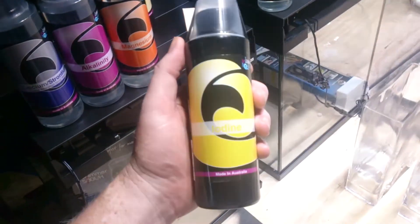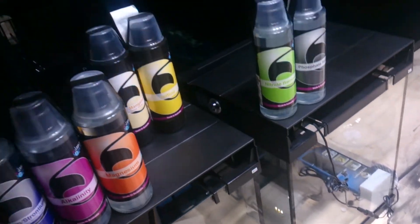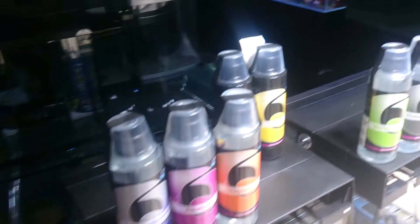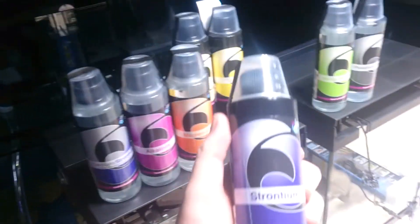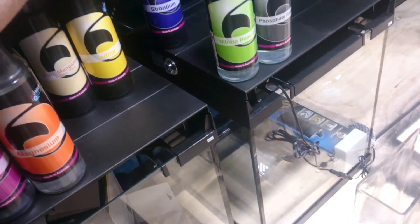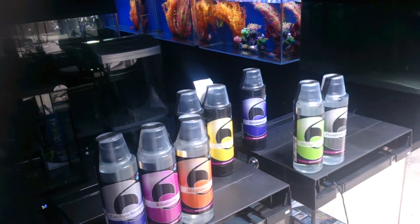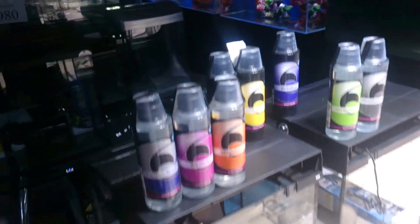Another optional element is iodine. It isn't totally necessary, but iodine helps to increase immune system function and suppress bacterial infection within coral, so it is recommended. Strontium is another — most people don't worry about it, but if you have small polyp stony corals like an Acropora tank, strontium is a reef builder and a great thing to add, though not absolutely required.